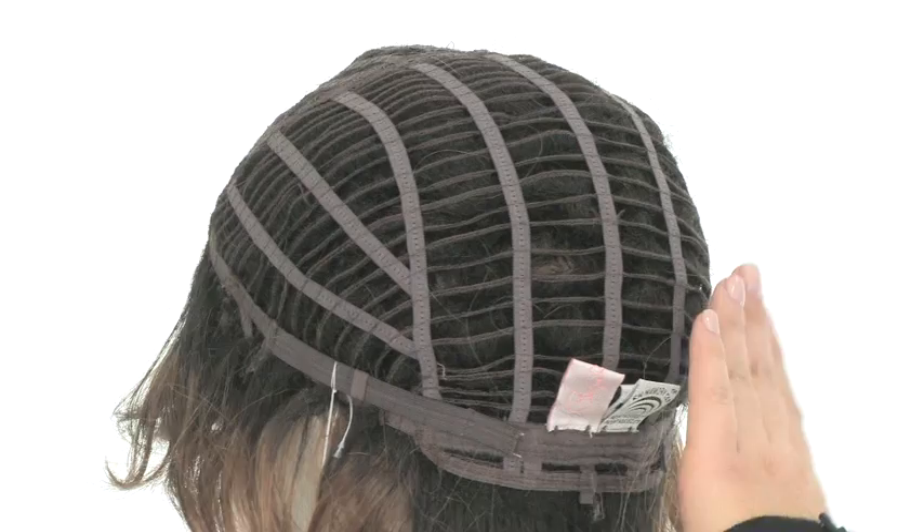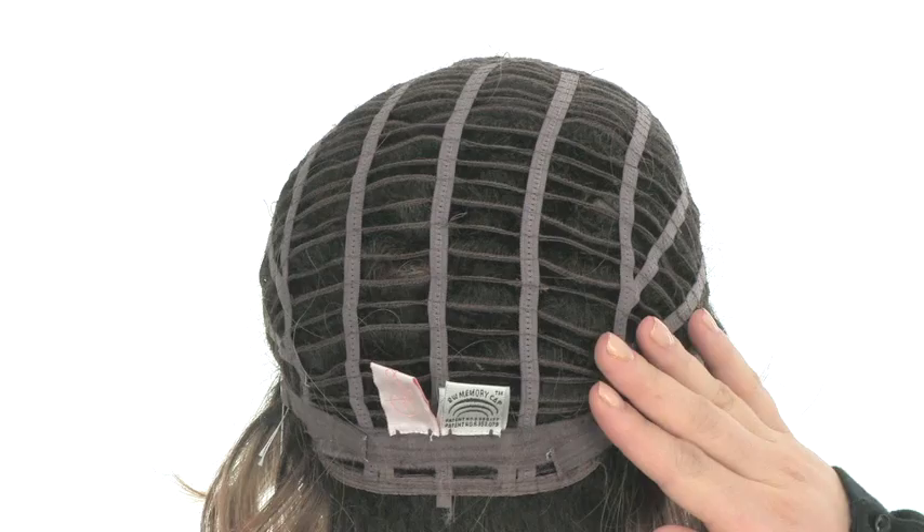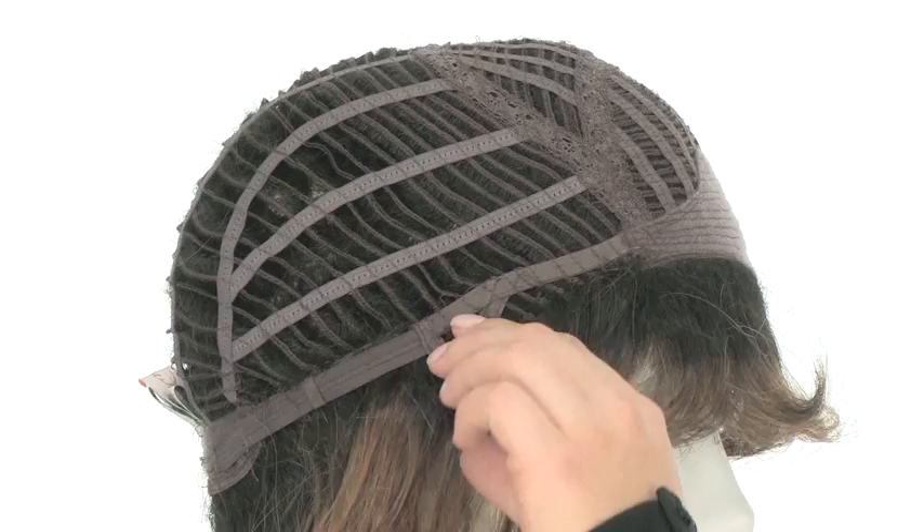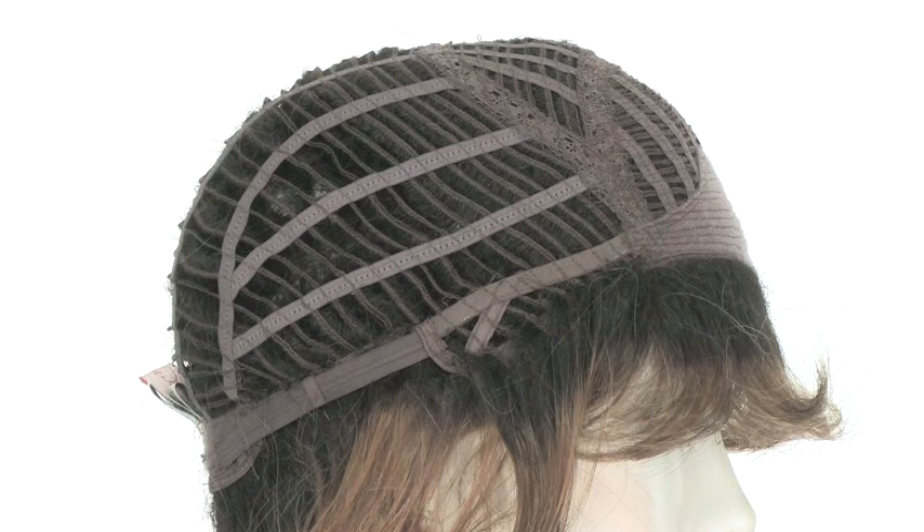With the memory cap by Raquel Welch, the materials conform to the shape of the head for a custom fit. You can also adjust the cap size up to half an inch. This style is available in average and large. The ear tabs do bend, so make sure that they're not pointing away from the face. You want them to lay smooth and flat so that they conceal your own hair and hairline.